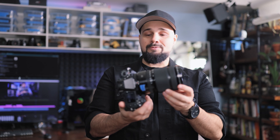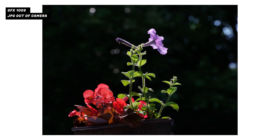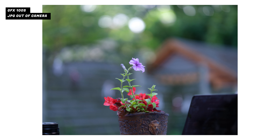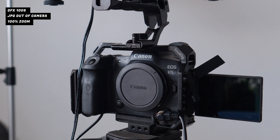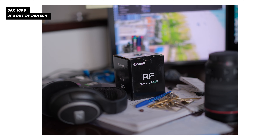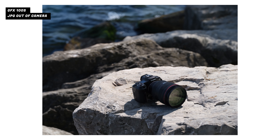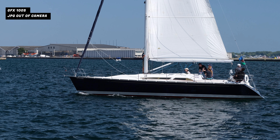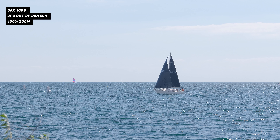One week later with the GFX 100S — what are my thoughts? First: image quality is absolutely amazing. The shots you saw in this video are all JPEGs right out of camera, not even editing the RAWs, and the detail is absolutely nuts. The crop medium format sensor captures so much detail. After 19 years in the industry shooting full frame most of that time, it's nice to shoot with a different perspective. I want to reshoot everything again to see what it looks like with the medium format look.